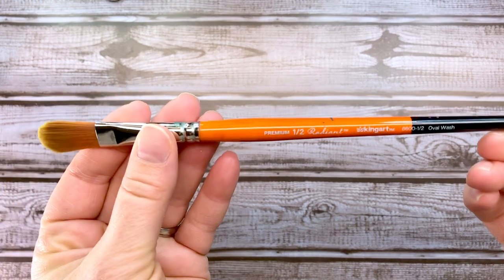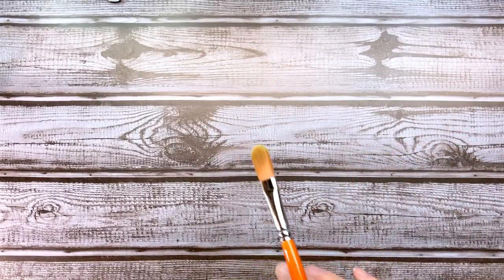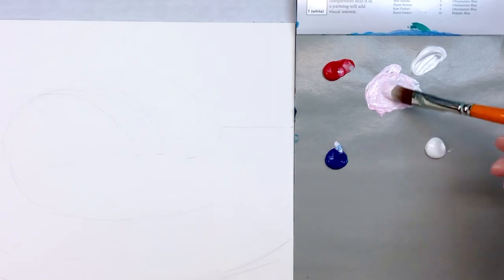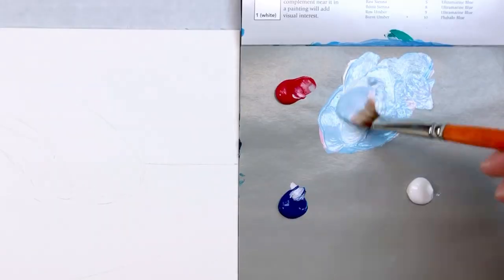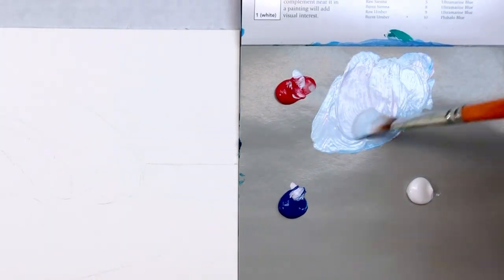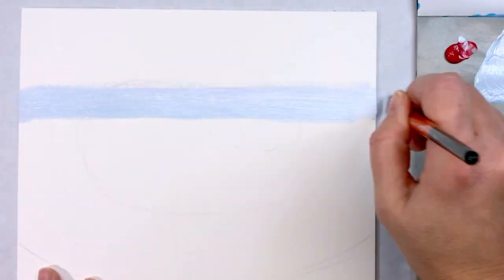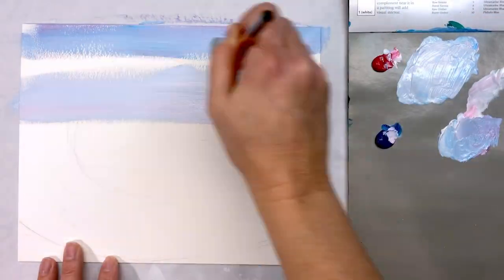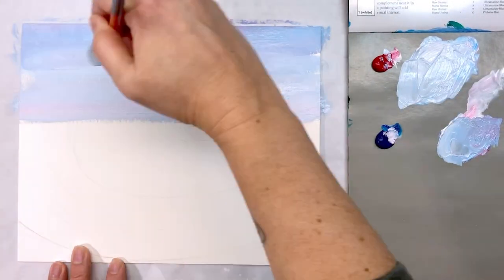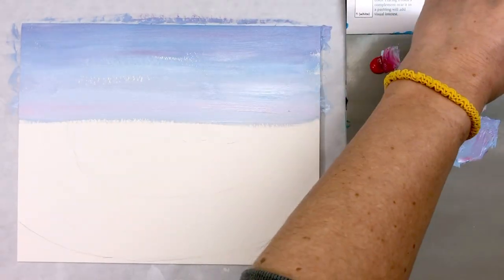I'm going to mix the paint using the brush I'll be using throughout this whole session — it's the King Art Radiant Tacline Oval Wash, size 1/2". You'll see that it's pretty versatile, and I'll be making a variety of marks with it throughout this painting. I know from experience that I don't want to use the blue straight out of the squeeze packet — I like a little more pink in my sky. I want to mix a little red and a little blue in with a lot of white, then apply it to the board in horizontal strokes. As I move up into the painting, I just add a little more blue and red so that the sky looks darker as it goes to the top. The whole point of this painting is to stay loose and expressive, so I'm not too concerned with the exact brush strokes.